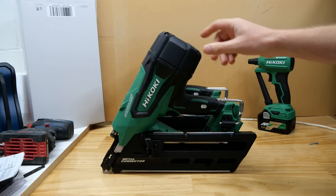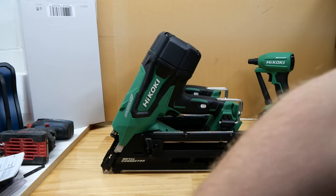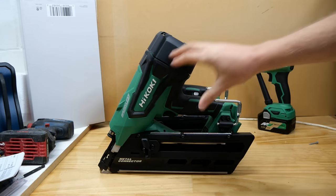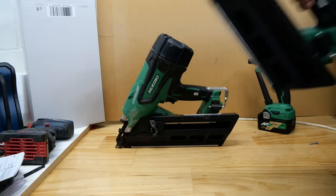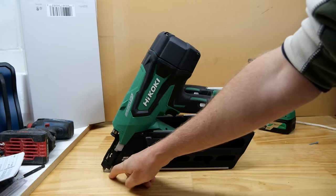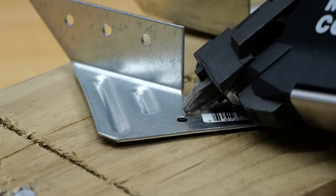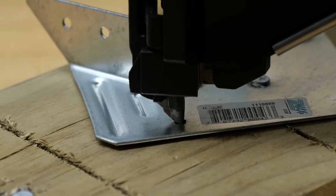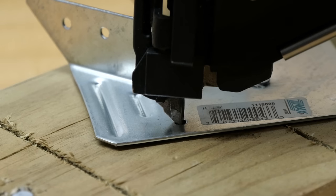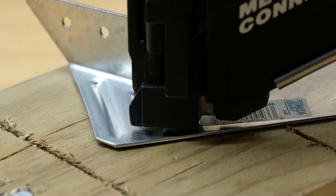The first generation of Hikoki nailers were 18-volt tools, but this is actually a 36-volt tool, so you will need a multi-volt battery — not an 18-volt battery — to run it. Looking at the tool, it is basically the framing nailer except with a different magazine and a different firing tip. That firing tip is what makes this tool unique — there's a pin here designed to go into the hole you're firing the nail into. It kind of looks like how can the nail fit in there with that pin, because it takes up basically the whole hole.